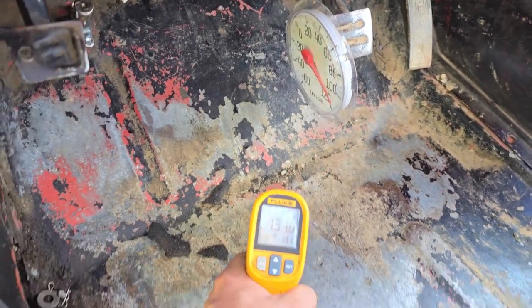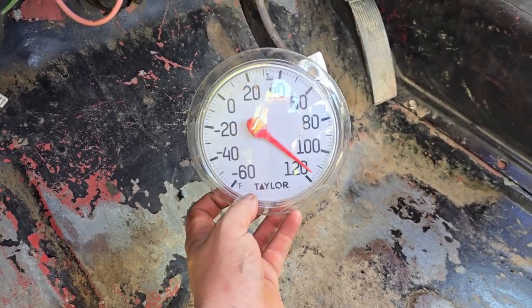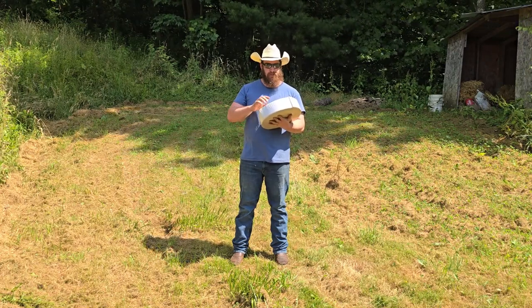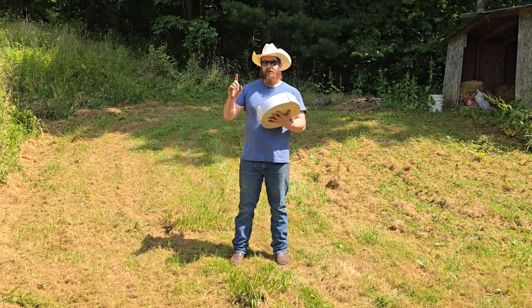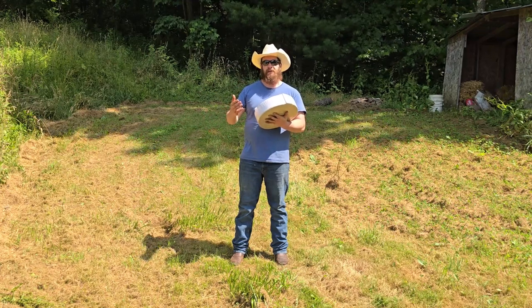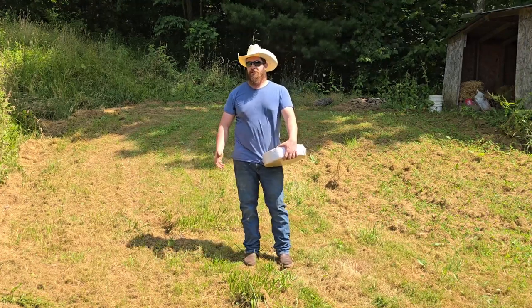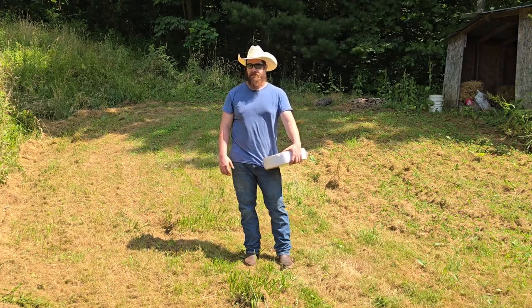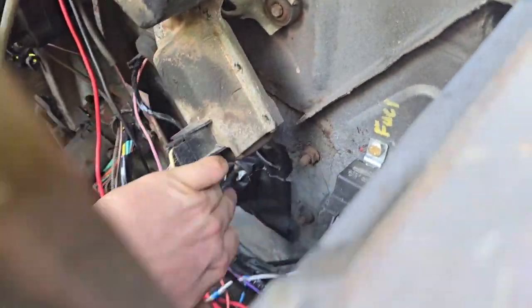I'm gonna take some flex tape and plug all the holes, because that's very important. And I'm gonna take some vermiculite-coated fiberglass tape — I got this from my old job, they were throwing it out — and I'm going to wrap my exhaust with it. We're gonna make a comparison on how hot my floorboards are before and after. The cab was getting up next to the engine, up to 180 degrees, so we need to do something.